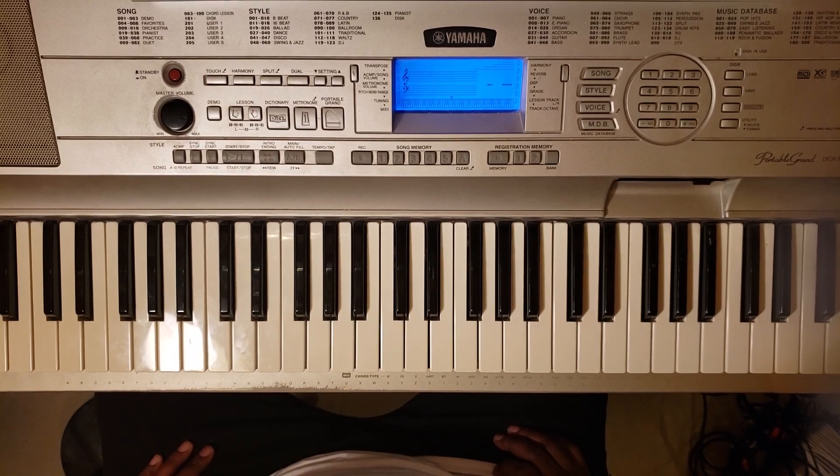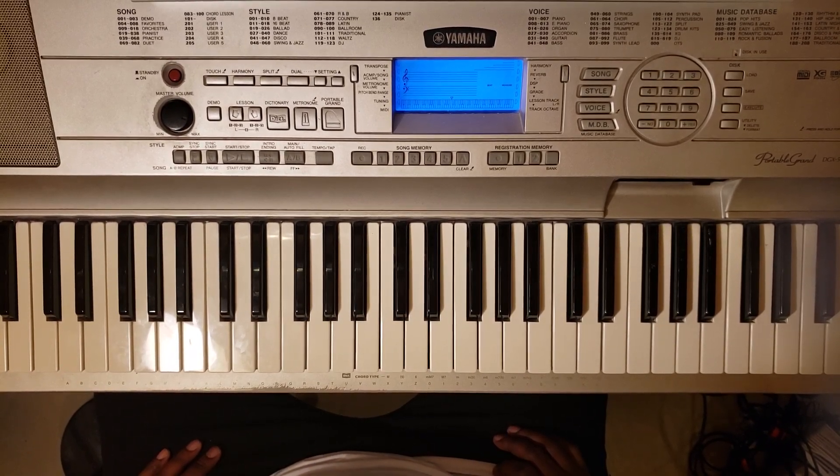Had a request for Smokey Robinson and the Miracles — 'Ooh, Baby, Baby.' This song came from Keith Johnson. Appreciate the donation, as always, Keith.